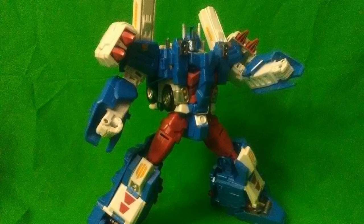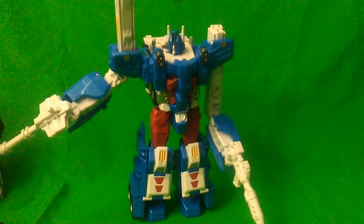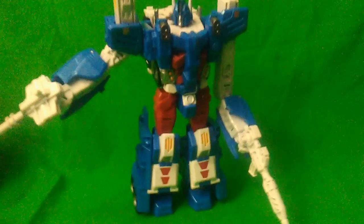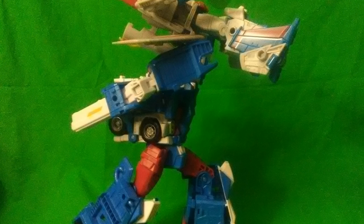The balance on this thing is actually amazing considering it doesn't have any ankle tilt. Thanks to the versatility of the foot movement, you can at least mimic a little bit of ankle tilt because of the way the accordion hinges work. It's also not a floppy limp-dick-syndrome case like the Combiner Wars version, which had super loose ankles that made the thing topple over like a dingus all the time.